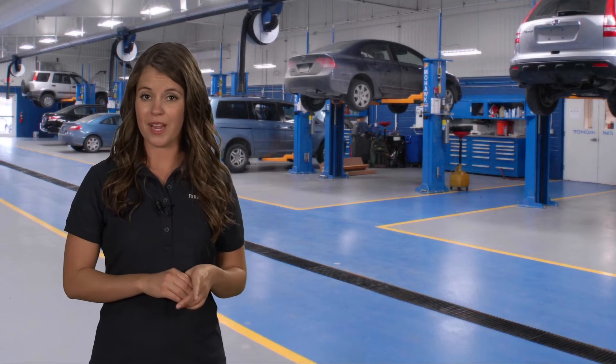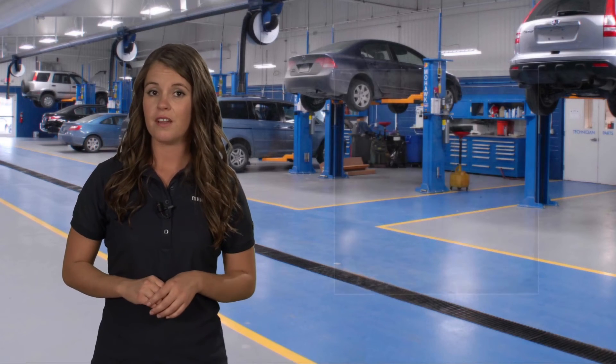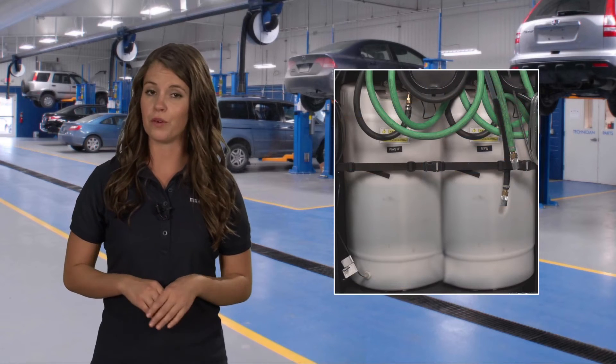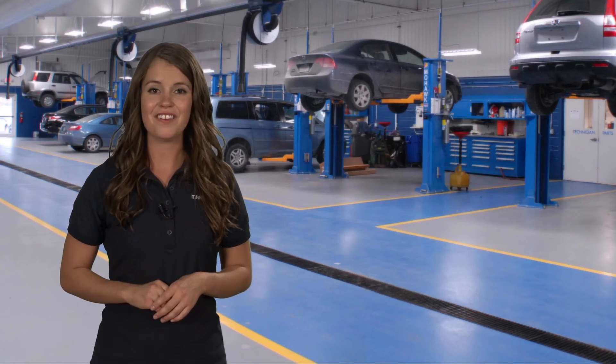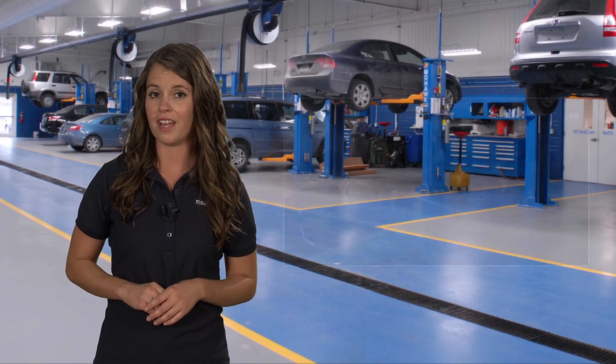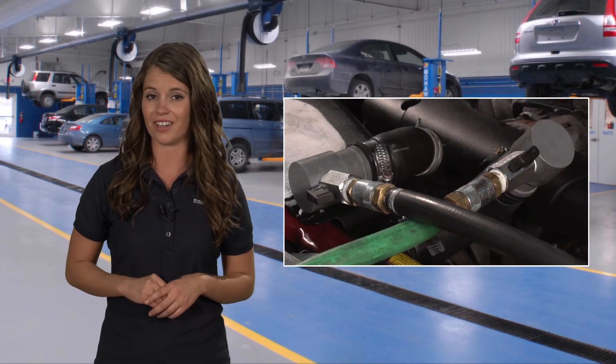The MCX series comes with two 7.5-gallon fill tanks for two different antifreeze types, as well as a 15-gallon waste tank. The MCX2 HD for heavy duty trucks features two 15-gallon tanks, one for new coolant and one for waste coolant. Safety and efficiency are achieved thanks to the system's automatic pump shutoff and process hoses with quick disconnect style connectors.